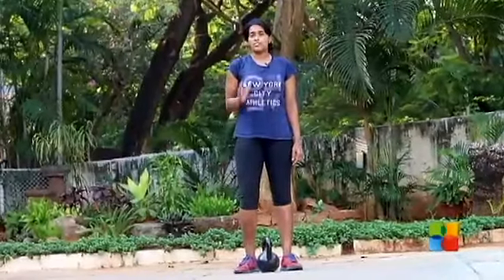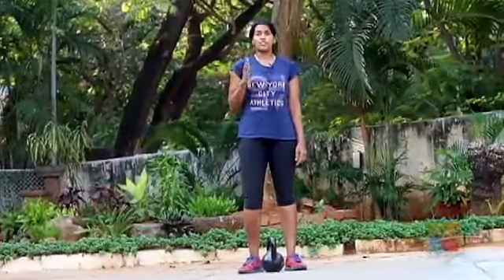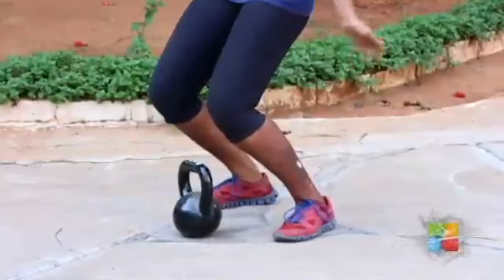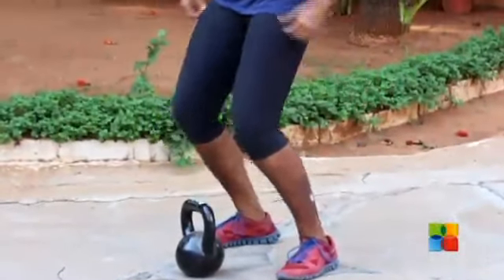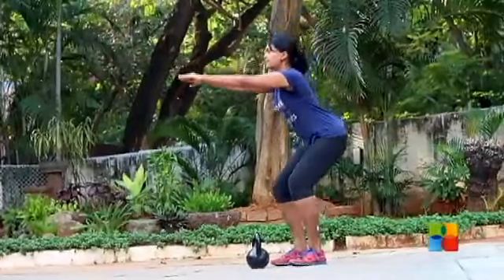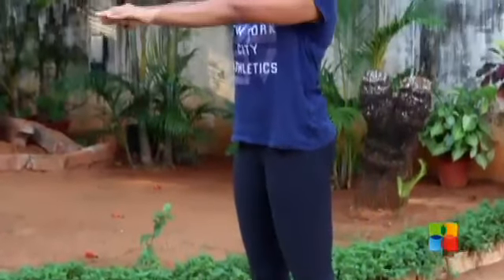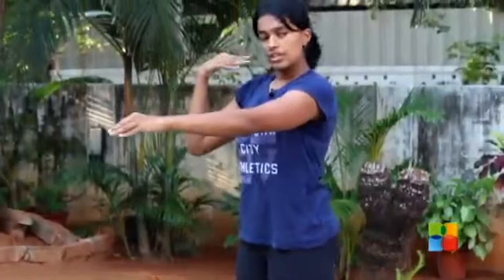A squat at its most basic is just the art of sitting and getting up from a chair without hurting yourself. Just like you would do with a chair, you never go with your knees forward, because if there was a chair behind you at that point, you would miss it. A squat is always butt back, go as low as you can, and then come up. Always pretend there is a chair behind you and act like you are going to hit that chair.